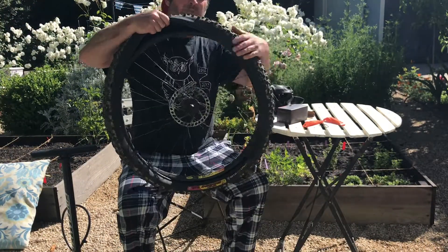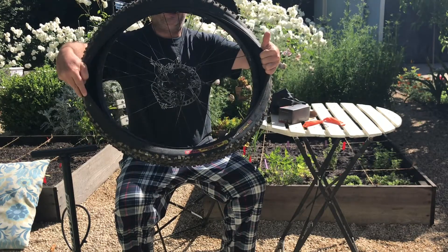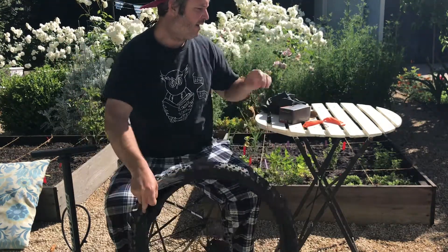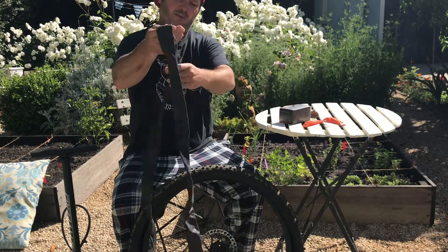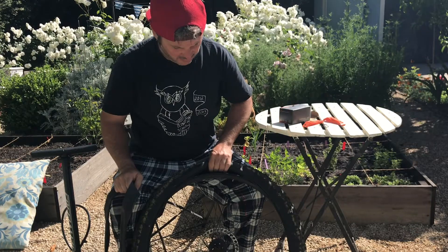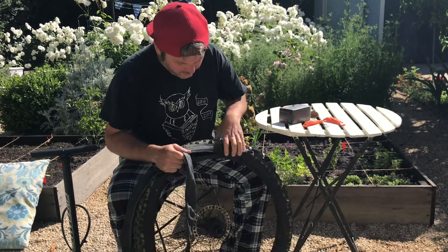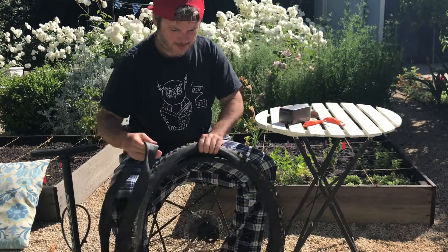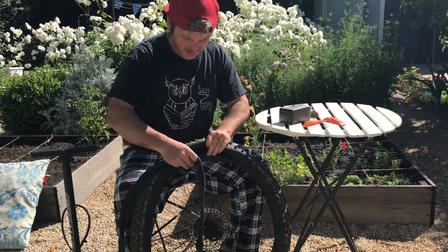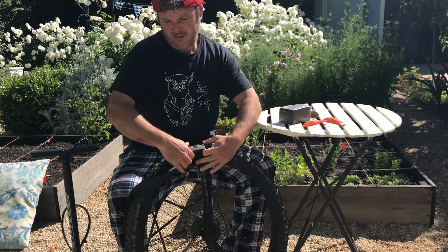Now I have opened up the tire. You can see that's where the inner tube is going to go. Now I need to get the new inner tube out of the box. I've pumped it up just a little bit so that it goes in a little bit easier. So now I'm going to find the hole for the valve, right here.